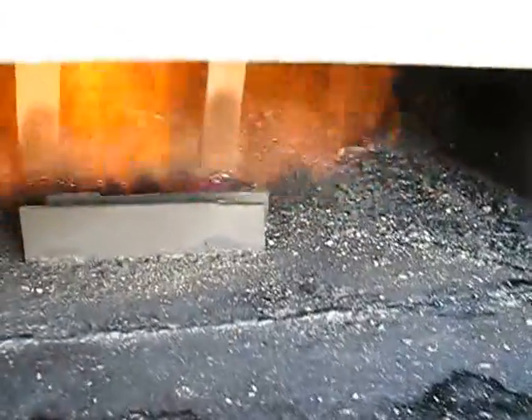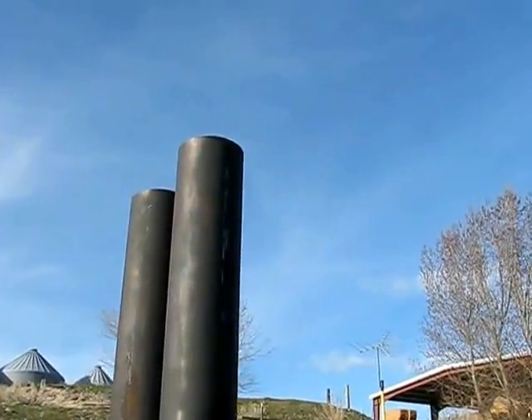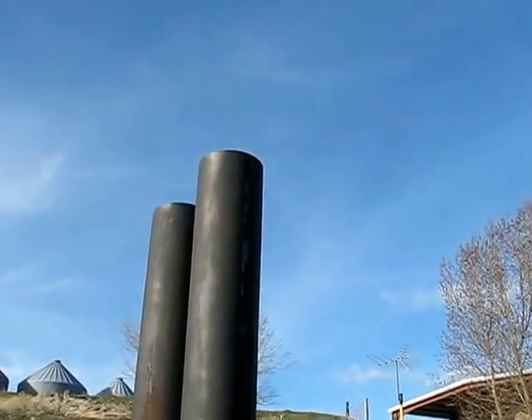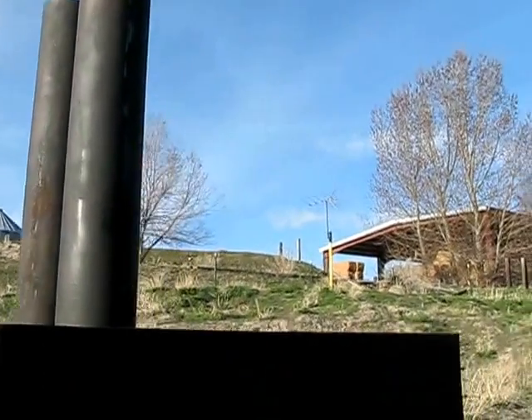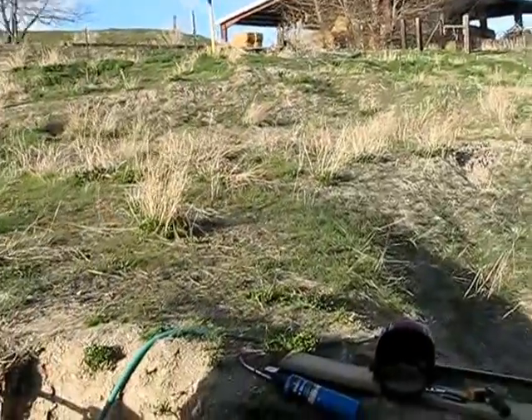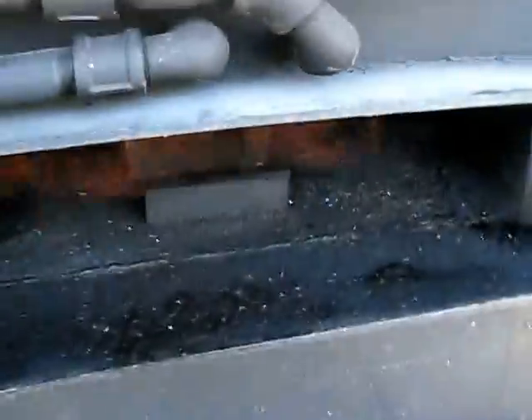One way I can tell it needs more oxygen - let's look at the chimney here. You can see there's no smoke coming out, which is nice and perfect how we want it. But the problem we run into is when we shut this door - I'm going to shut it real quick and watch what happens.